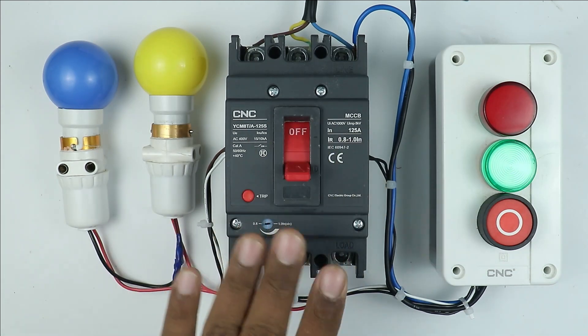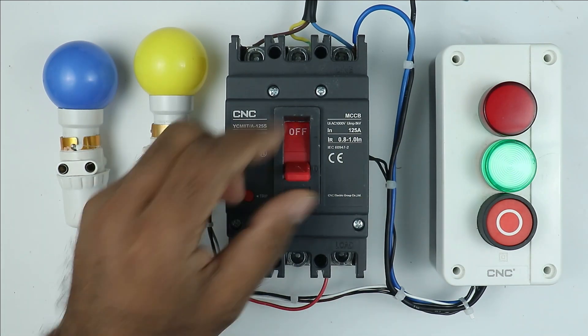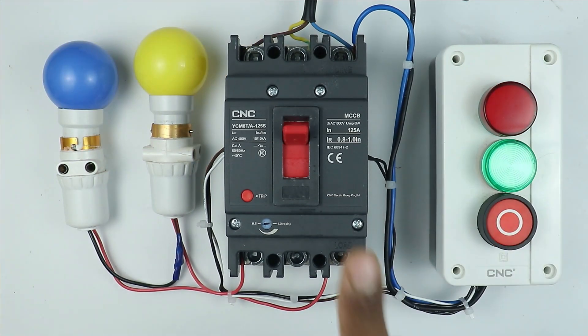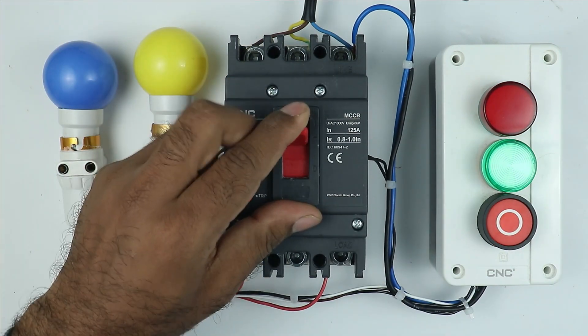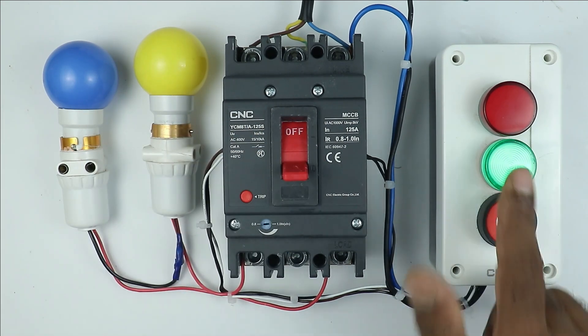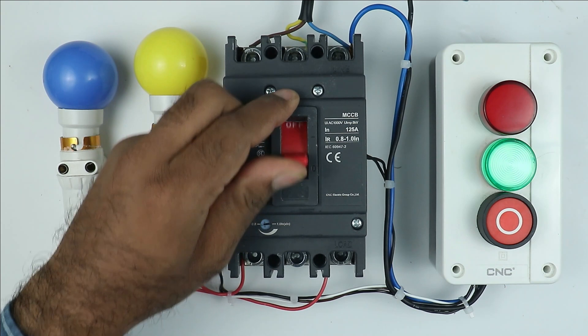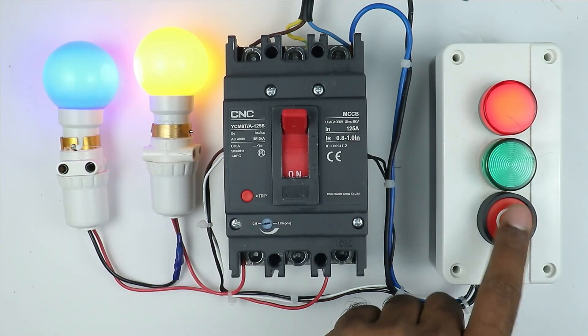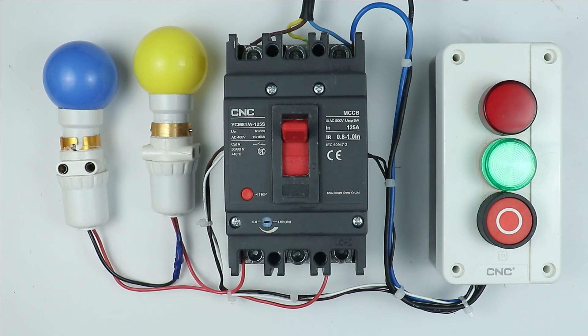You can see this MCCB I have now. How we can perform the wiring of the MCCB so that on pressing a single push button this MCCB will trip. Apart from this, if our MCCB remains in OFF condition then the OFF indication lamp glows, and if MCCB remains in ON condition then the ON indication lamp will glow. How all these types of wiring need to be done will be discussed in this video.